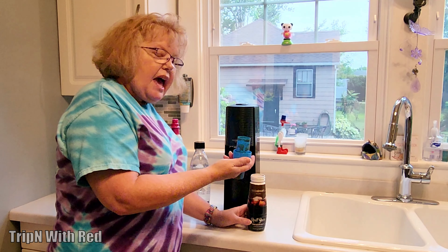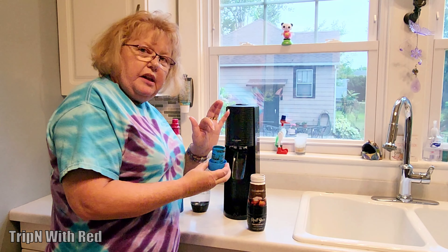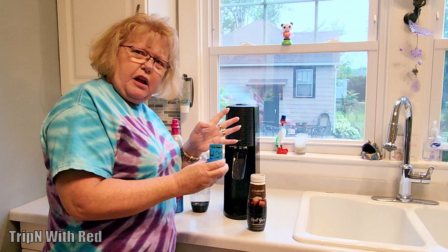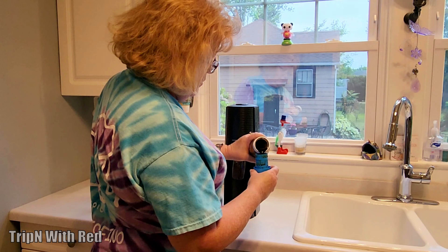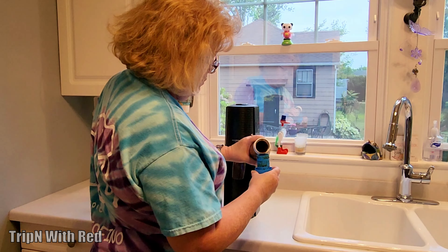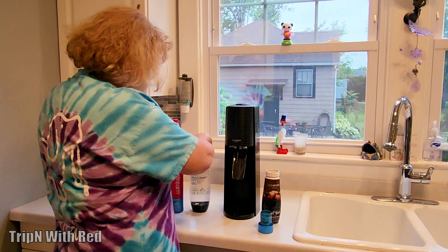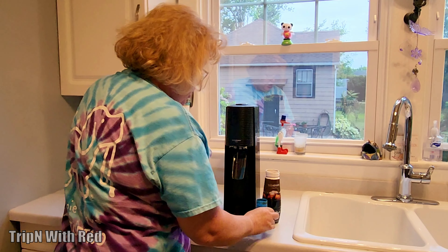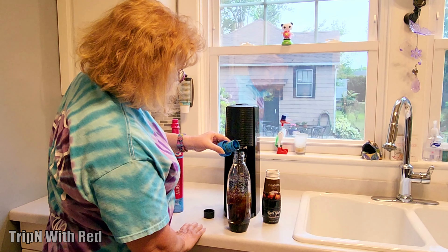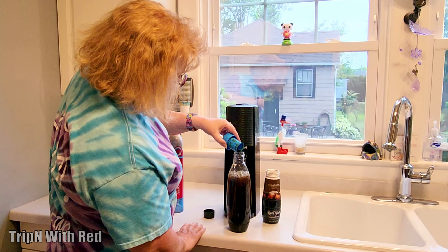When you take the cap off the syrup bottle, inside the cap there are three lines. Depending on how strong you want it, they recommend the middle line, so that's what we're going to try. We have it filled up to the middle line, and we're going to open the water bottle and pour our root beer flavor in.